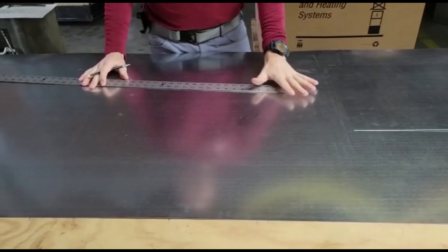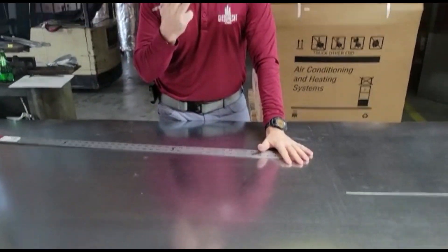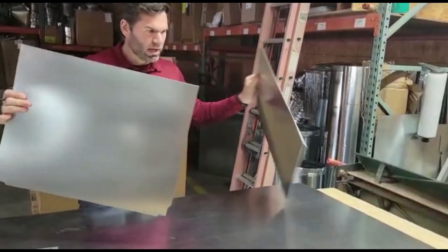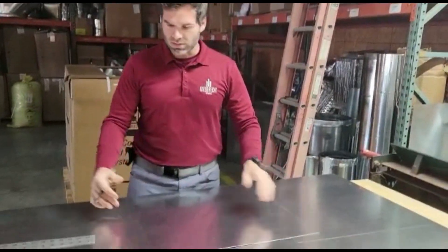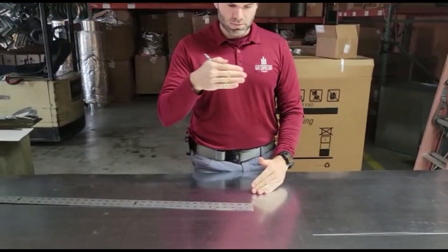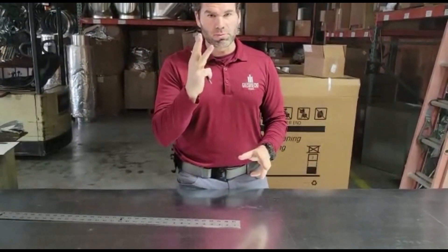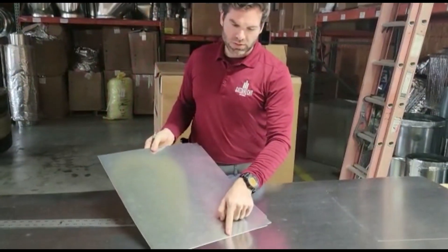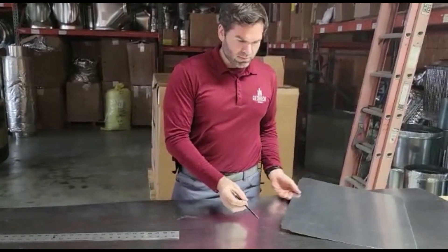When you're building a vertical plenum box, you have three different pieces that you're making. You've got your sides — A and B, I like to call them — and then you've got the part that actually goes up for the bottom and then the back. So you're gonna have three pieces total. I've got my sides already laid out with my quarter-inch marks so I can do the bend in the brake, and I've already got my notches made.